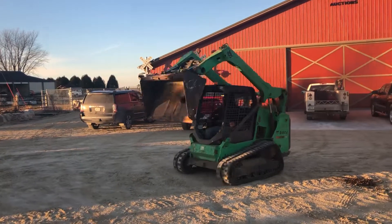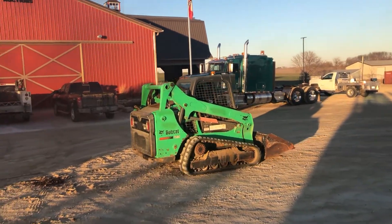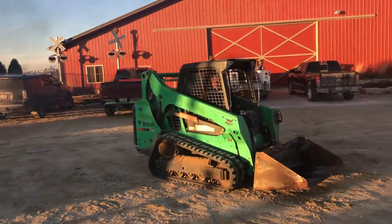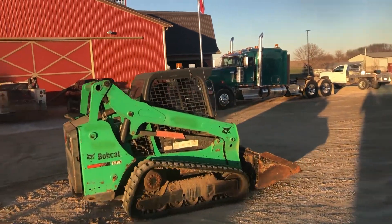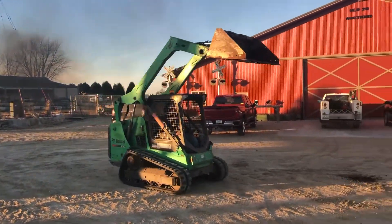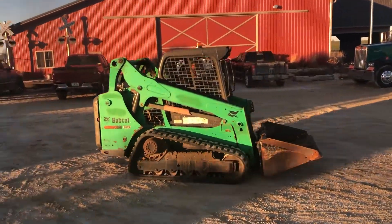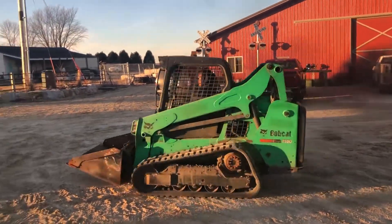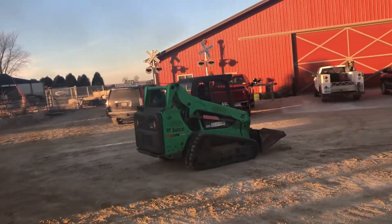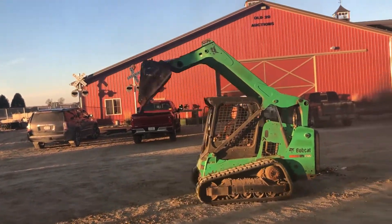It fires up easy — runs with good power. Those pilot controls are real, real tight and sharp on this unit. I drove it around myself.